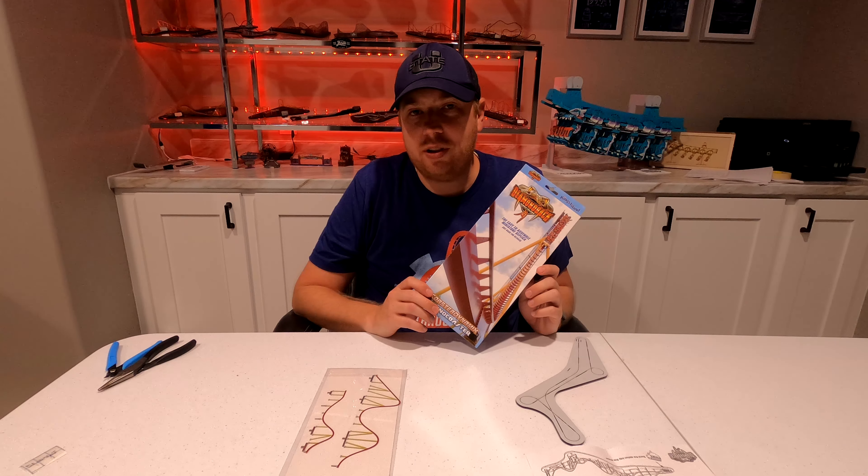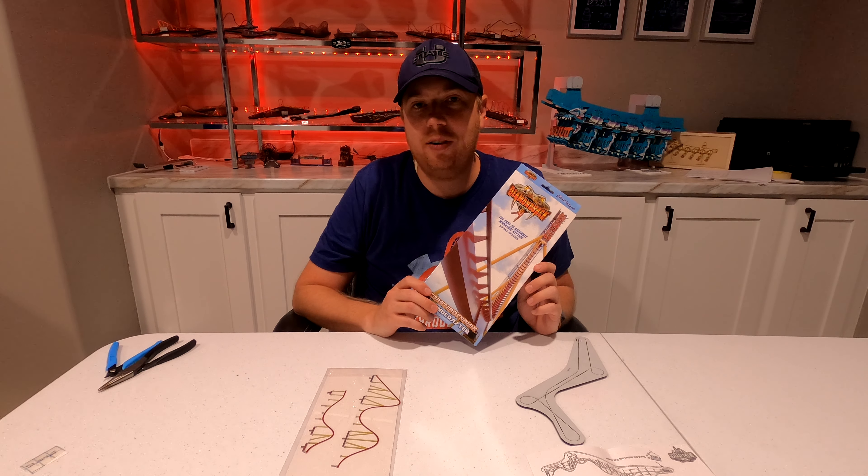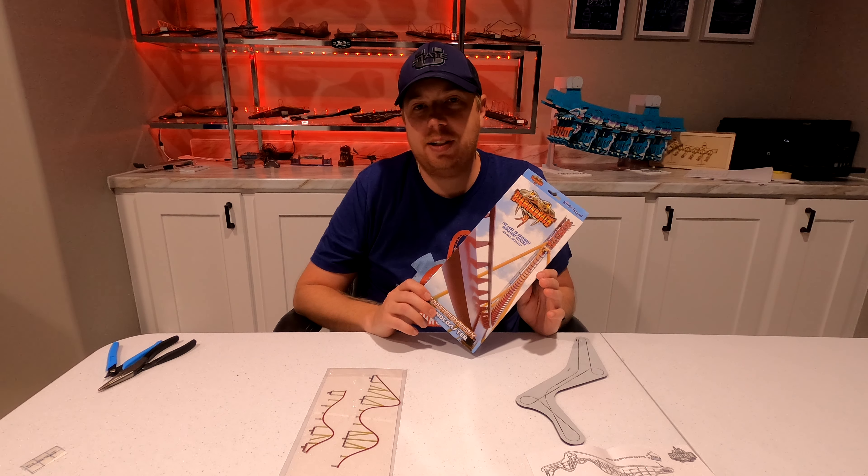Hey everyone, Jason here with another Nanocoaster video. Today we're going to be assembling Diamondback from Kings Island in Mason, Ohio. Diamondback is a B&M hyper coaster that is mostly known for a splashdown ending.